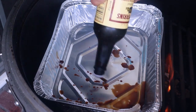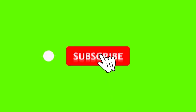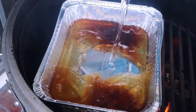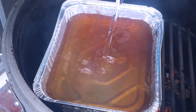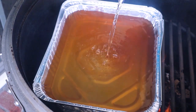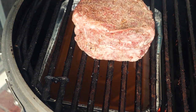I'm going to add in some more Worcestershire sauce and finally some water. Basically what this is going to do is allow it to steam the chuck roast in the process, so I won't have to spritz it — it'll just keep it moist throughout the entire cooking process. Then I'll put my top grates in and just put my chuck roast right over top of that.